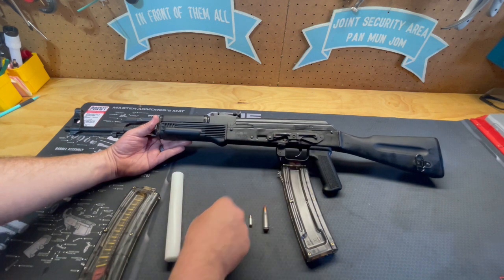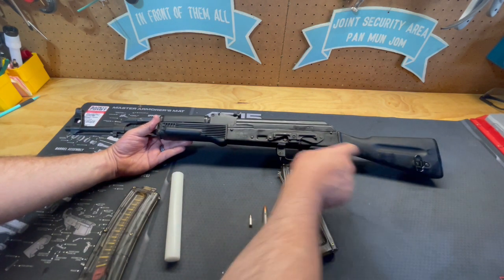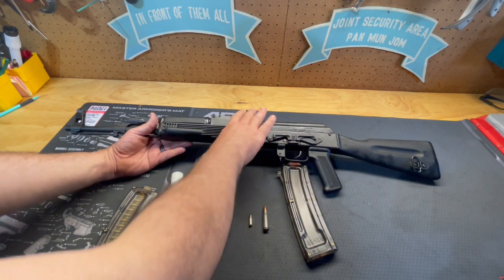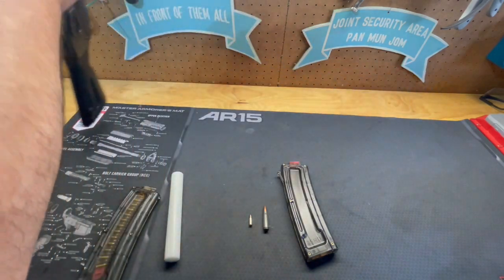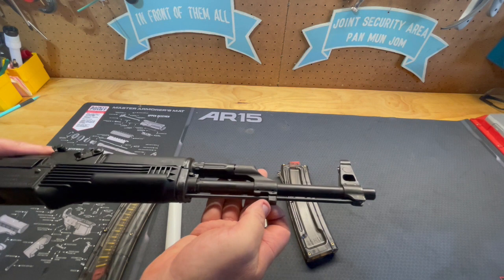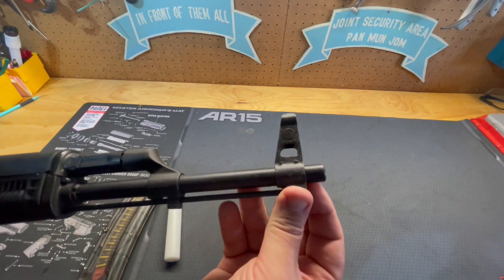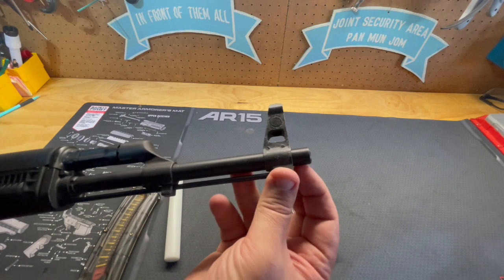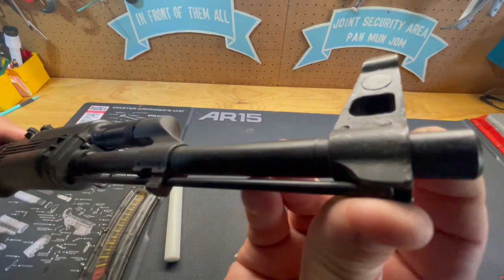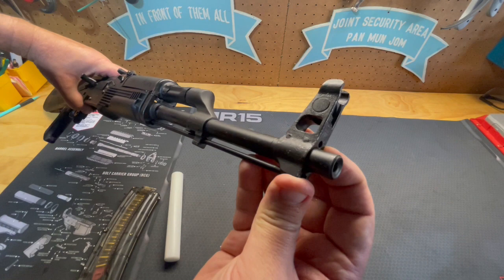For importation reasons, it has U.S. furniture — a nice fixed stock with a sling mount here, and a sling mount up front with American-made furniture. Something interesting is that the bayonet lug has been machined off, as you can see, and the muzzle brake is not there at the front of the barrel. It's been machined down so there are no threads, and the retaining ring that normally holds the muzzle brake retention spring is not there either.